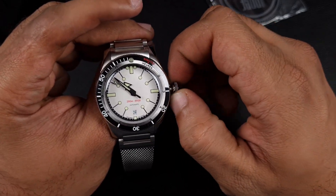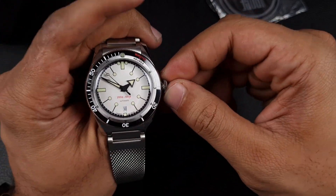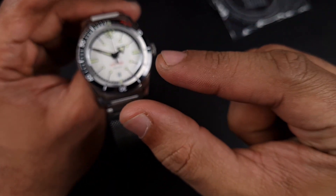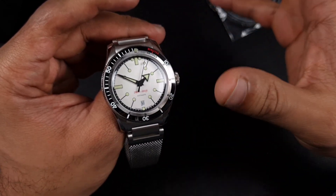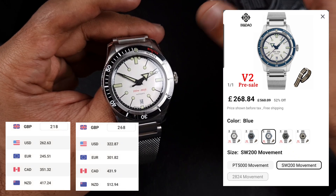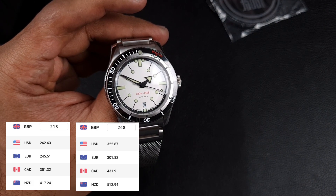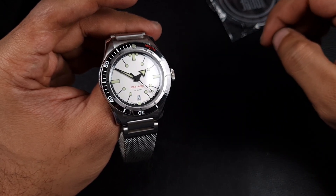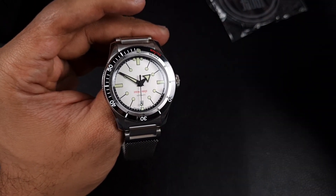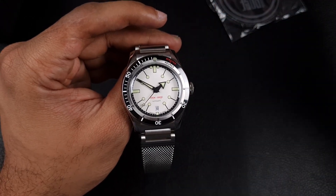In terms of movements, this is where I think this watch is incredible value for money. You have a PT5000 version, an SW200 version, and an ETA 2824 version. I went with the PT5000 but was very close to going for the SW200 — unlike many other AliExpress brands that add 100 pounds on top for the SW200, this is priced at 216 pounds for the PT5000 and only 266 pounds for the Selita SW200, just a 50-pound difference, which is very reasonable.